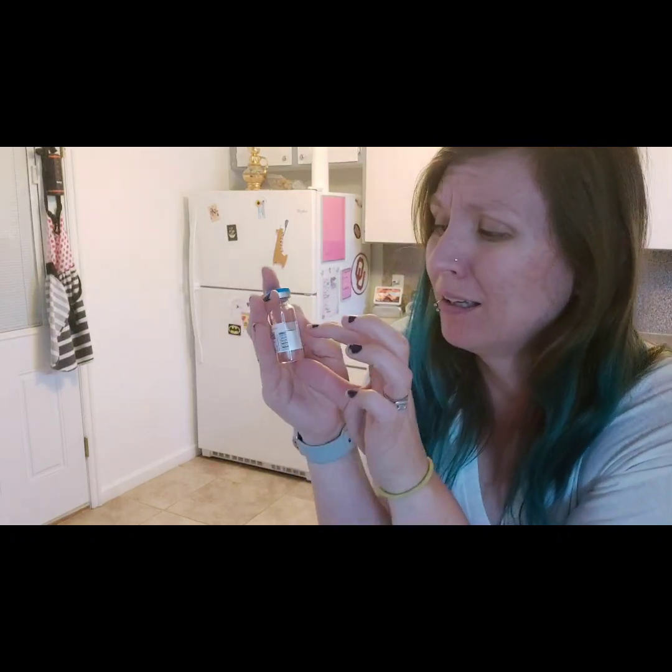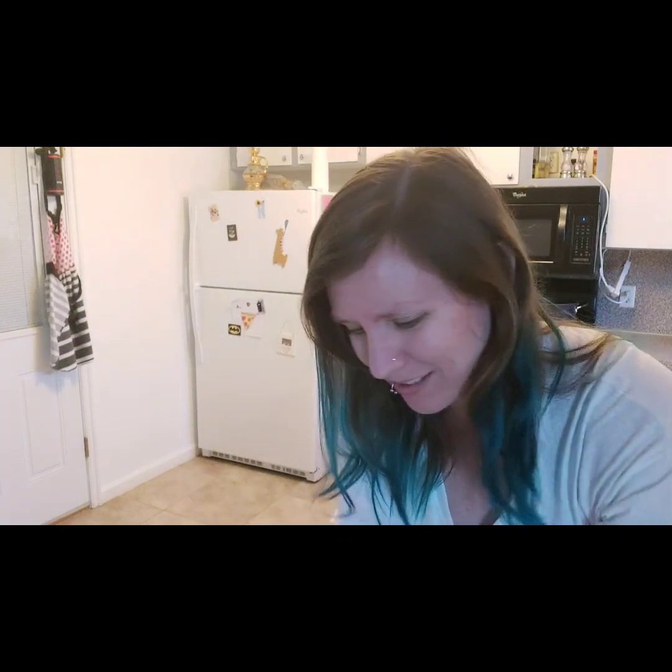That's more than I got in the Lupron two-week kit, and I have four of these. Are there instructions? 'Inject one mil day one, then inject two mil...'